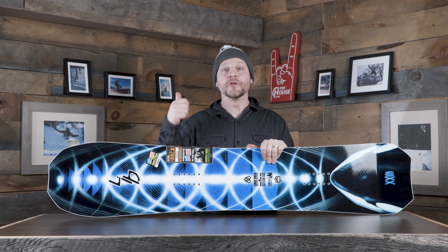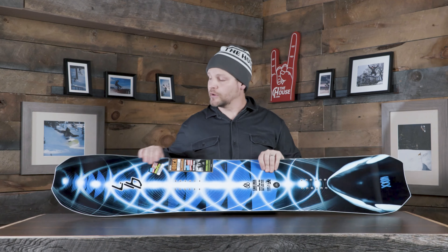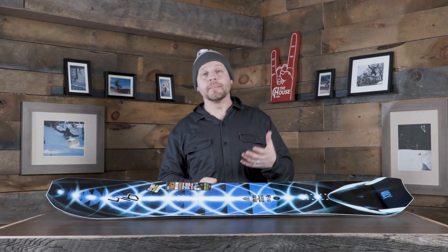Next up we've got the Lib Tech Travis Rice Orca. This board transcends a lot of categories — it's actually a really good all-mountain board. From contact point to contact point on flat snow, it feels really close to a twin tip, so it goes from all-mountain all the way up to pow boards. In the powder this thing is very notable.